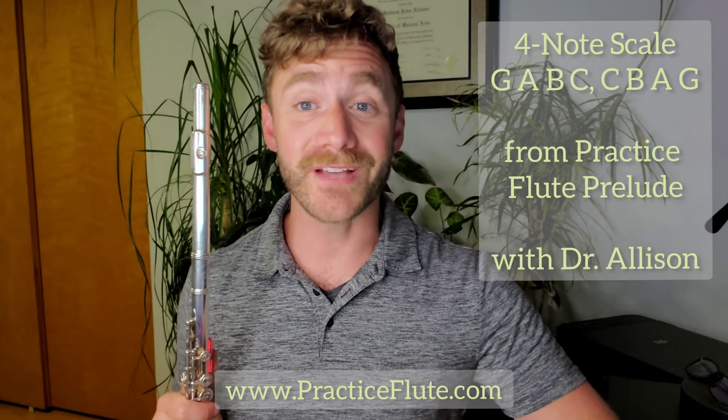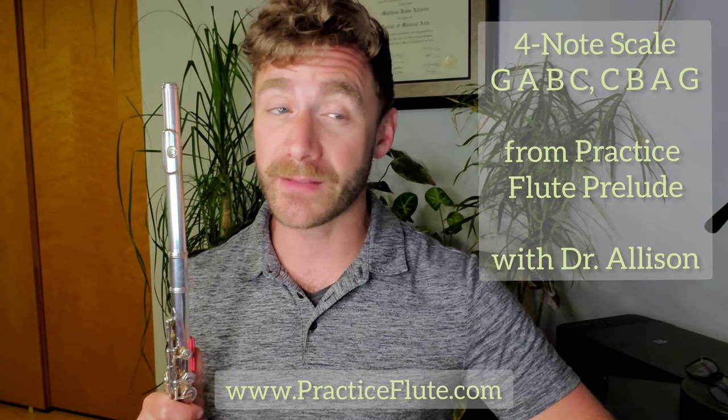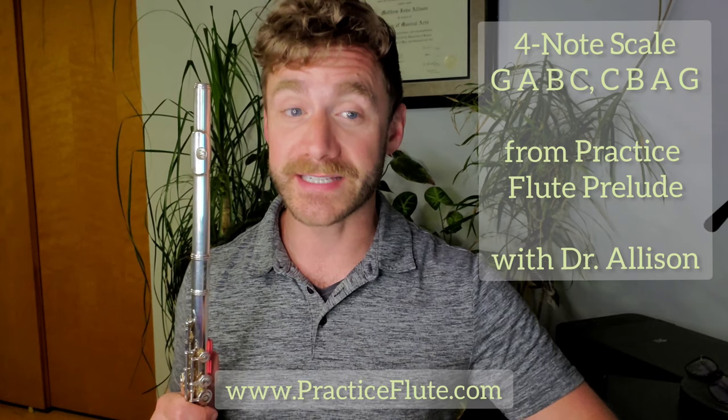Let's practice flute. Hi, I'm Dr. Matthew Allison, and this video will be a tutorial for the four-note scale pattern in G, covering the notes G, A, B, and C.